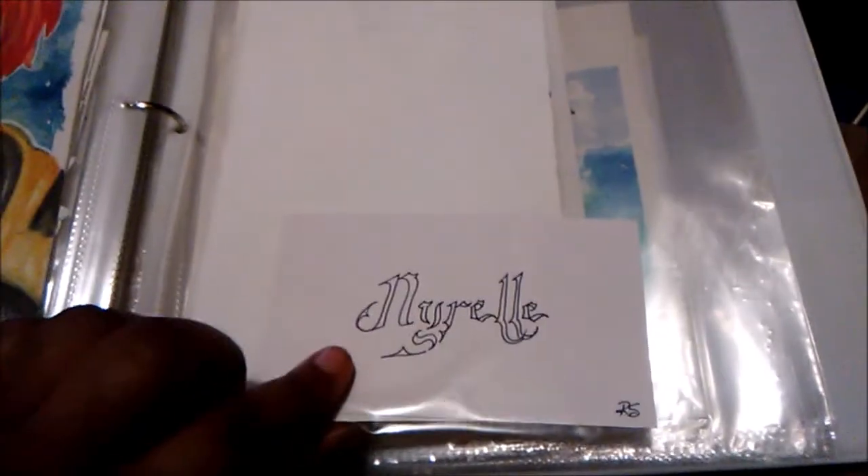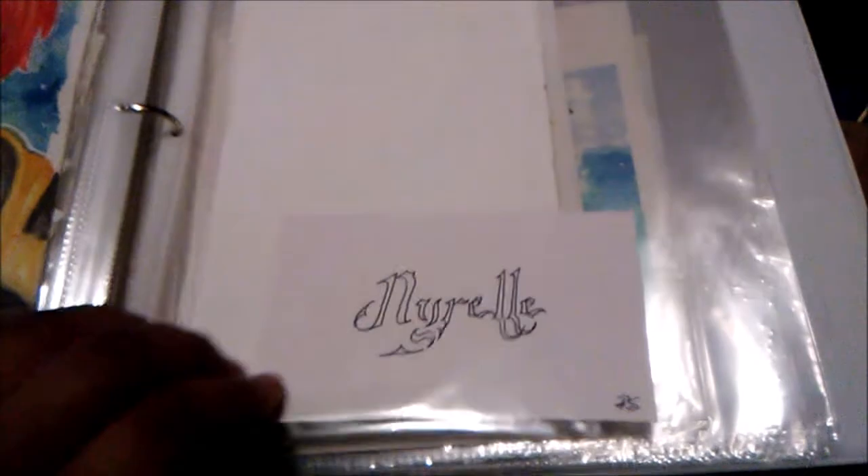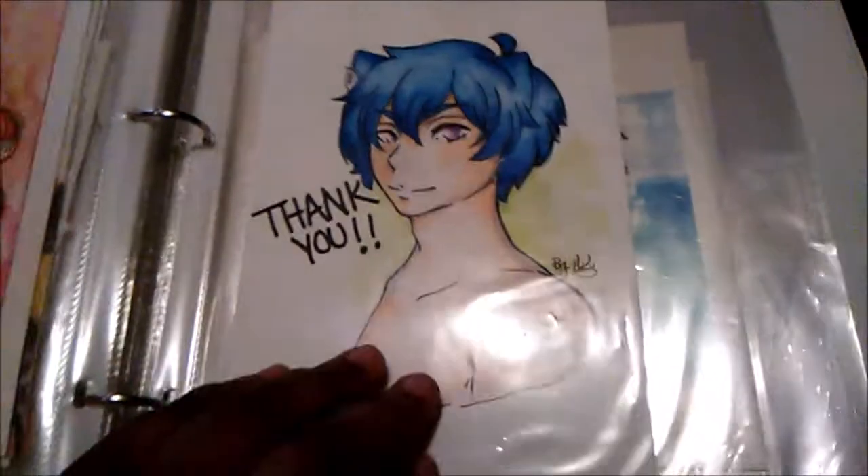This is actually a name-art thing a customer from my job did for me and my co-workers, and I freaking love it. I kept it in here because it's super nice and super dope, if I do say so myself.